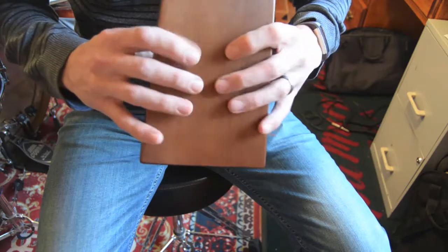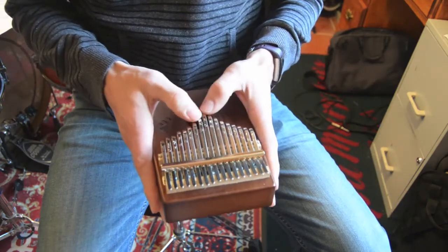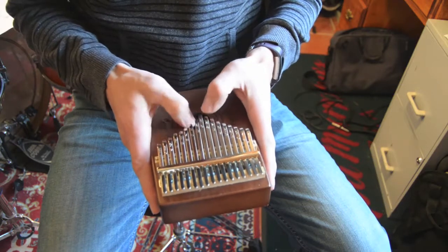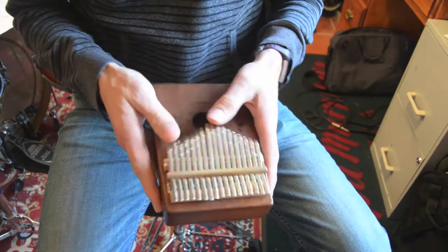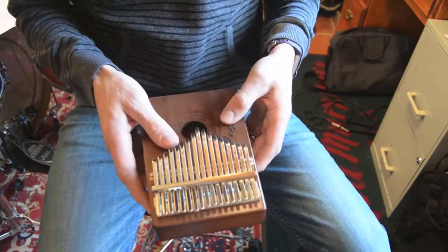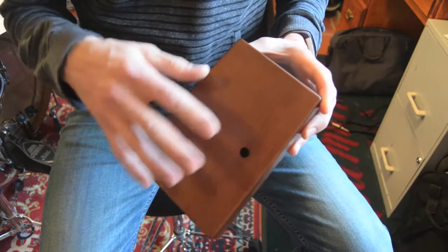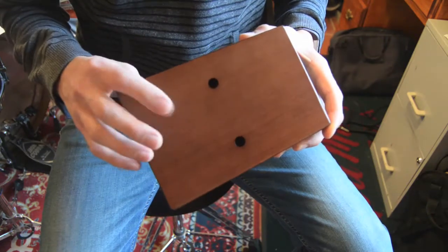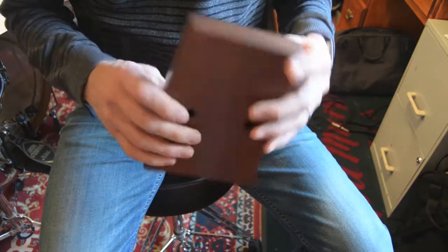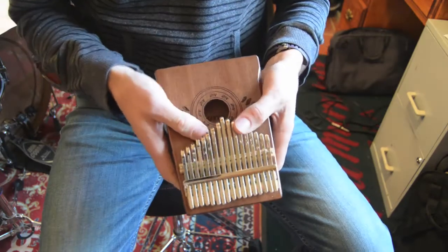...that if I hold my fingers onto the back versus if I don't, you can maybe tell on the video — there's a significant muting of the tone. I think this is really where the majority of the resonation comes from: this back panel. So you probably don't want to grip it real tight, or you're going to limit the sound of this thing.